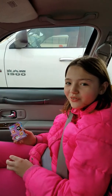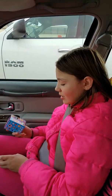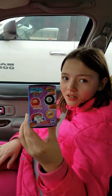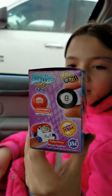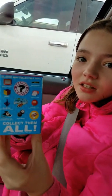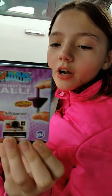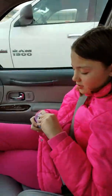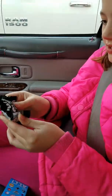Hey guys, it's Lexi from Do Everything Donuts, and Mommy's behind the camera. We just went to Target and got these cool World's Smallest toys. There's a whole bunch of different things you could get and they all work. They're world's smallest, so let's open it. We saw this and we were like, oh my word. I've never seen one of these — have you?